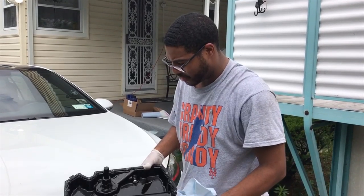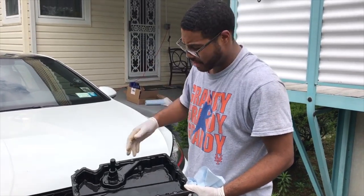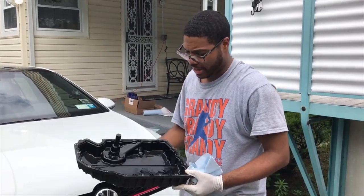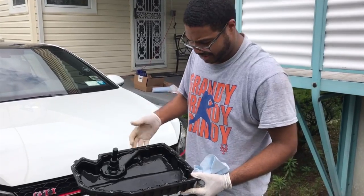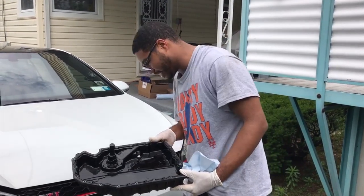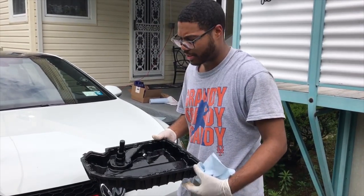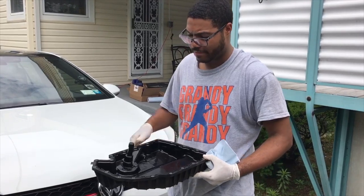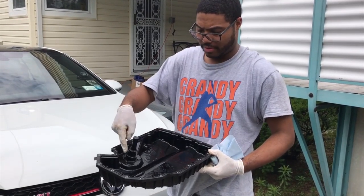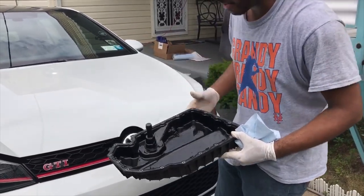Sorry I couldn't show the unbolting — it started to rain so I had to hurry. Here's the old oil pan. You can hear it's hollow plastic. It'll handle most stuff on the road, but I'm not comfortable with it, so we're swapping it out. The next thing is to transfer the oil sensor over to the new pan.